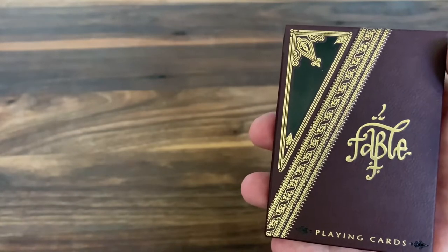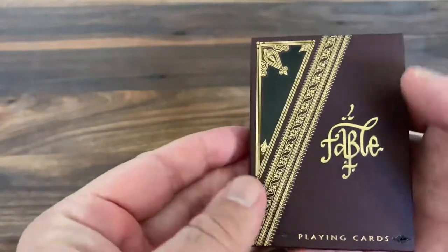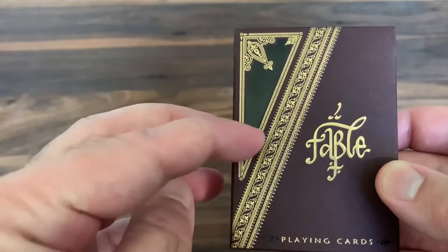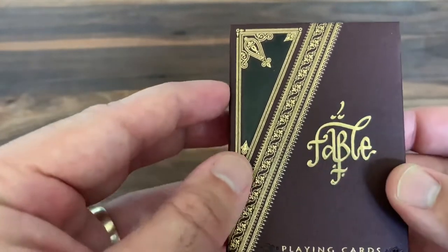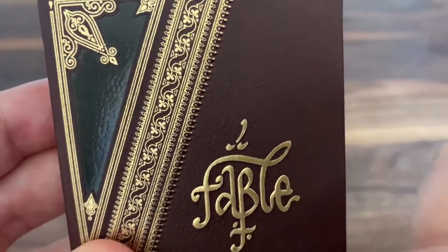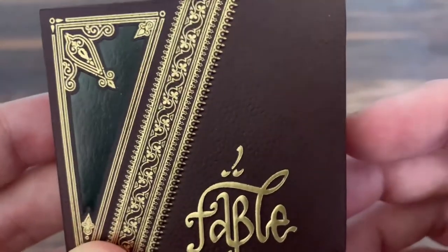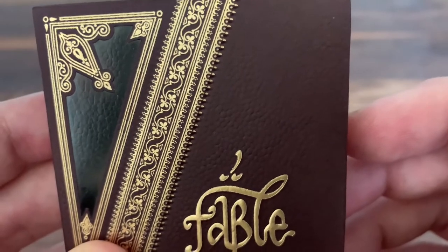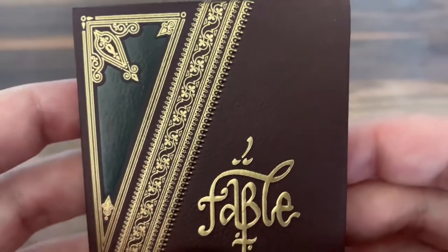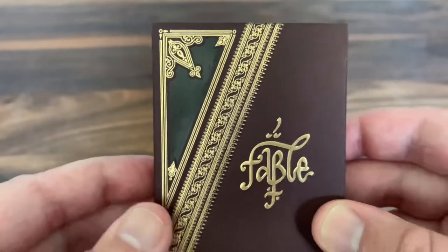Very excited to jump into it and find out how he did on the design. Starting with the tuck case, it's done on a matte stock in a deep, deep maroon color and it's covered with both gold and black foil. If you zoom in really close, there's a beautiful texturing that goes on on that maroon background and on really the entire tuck case. Almost designed to look like leather that you'd find on a book — like a leather bound book. It's a really cool texture. I love it. It gives it just a great feel to the overall tuck case and just ups the luxury that much more.